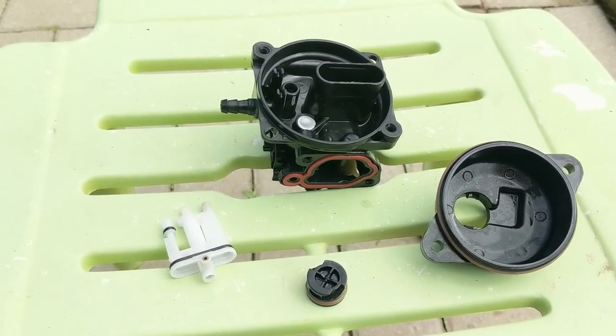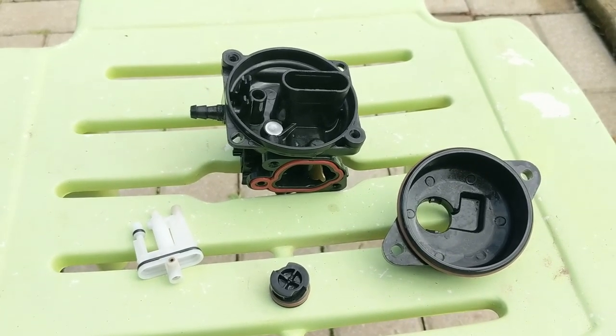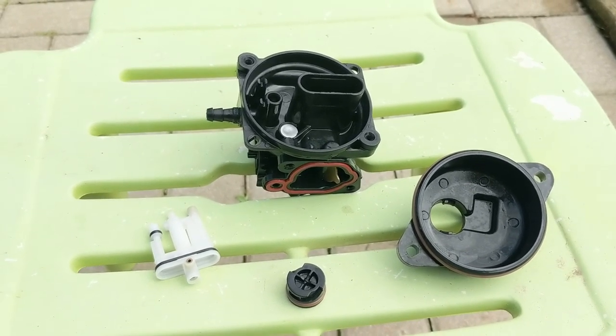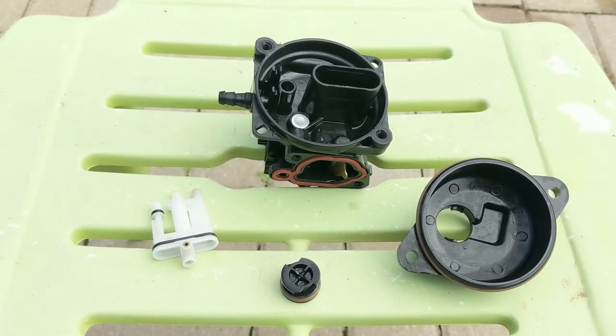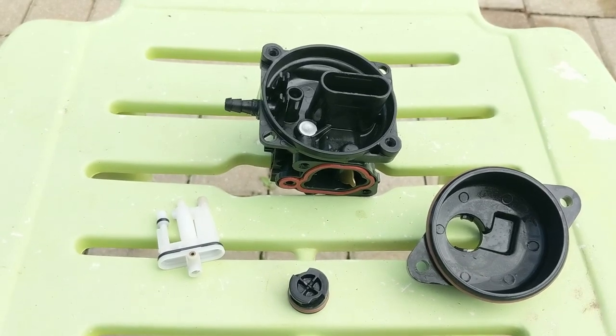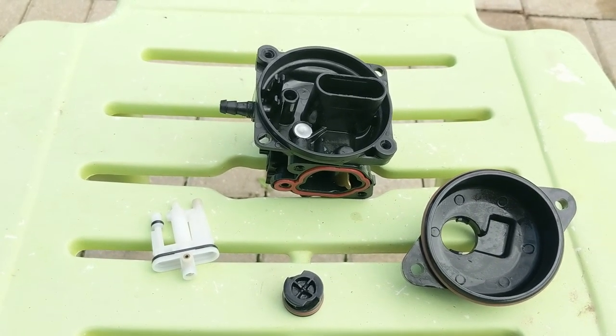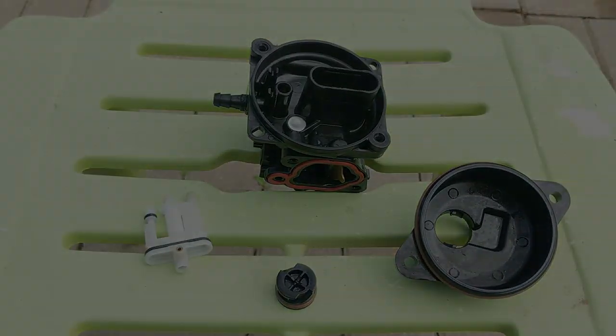If you guys don't have an ultrasonic cleaner and maybe don't have carb cleaner either, you could probably get this carburetor clean using a garden hose and some soap or Spray Nine. Because I use a fairly concentrated ultrasonic cleaning solution, I don't want it to harm the plastic, so as soon as I pull it out of the ultrasonic cleaner I'm going to rinse it off with fresh water from the garden hose.